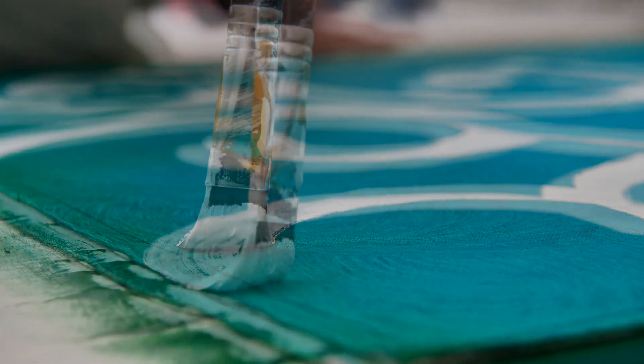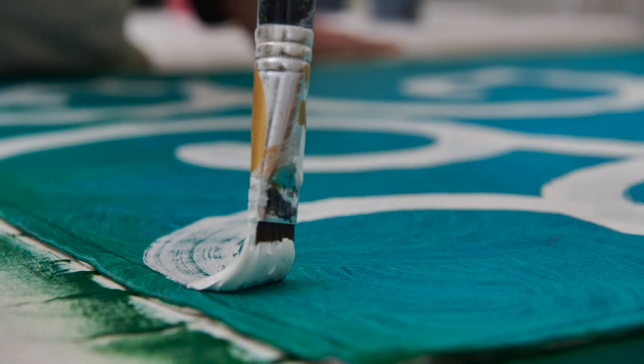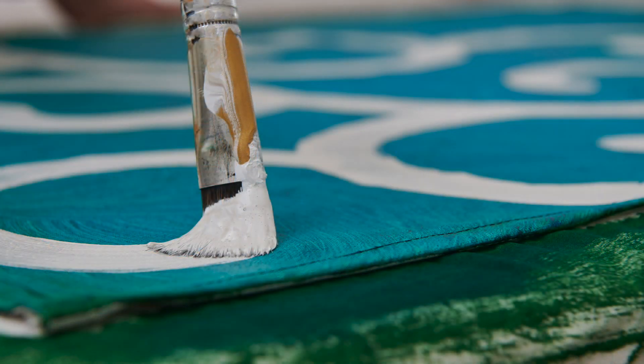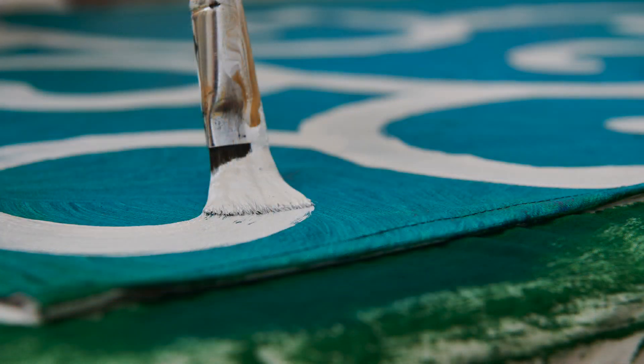Most of us generally assume that colour comes from something — a paint pot, a pen or a crayon — and is put on something — a wall, a piece of paper or a cloth.